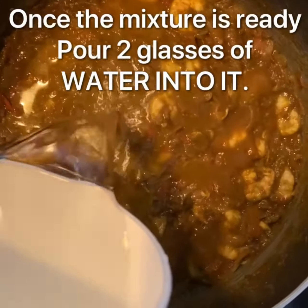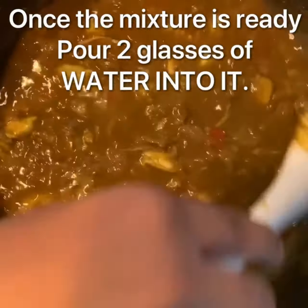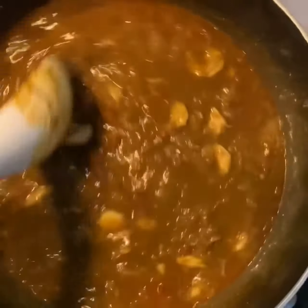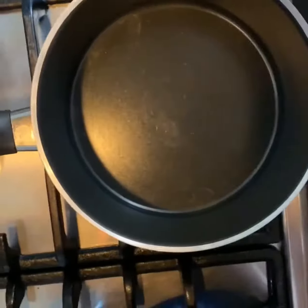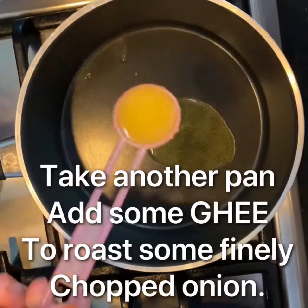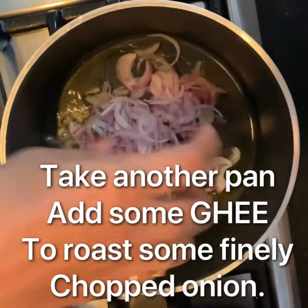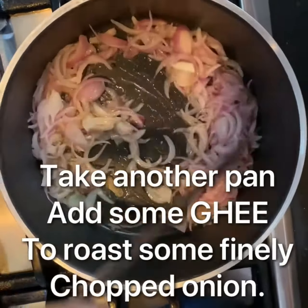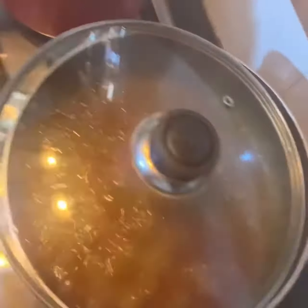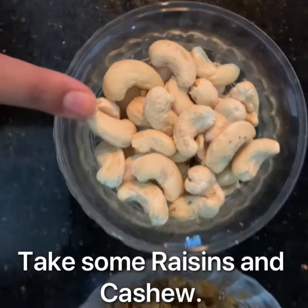Now add 2 glasses of water and mix well. Now add 2 tablespoons of biryani masala. Let's take another pan, pour some ghee into it. Take 1 chopped onion and let it roast. Now take some raisins and cashews and roast them accordingly.